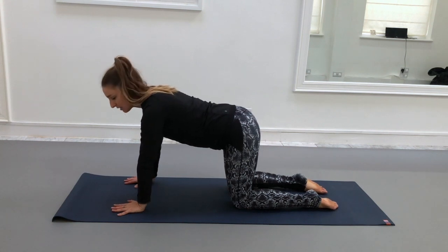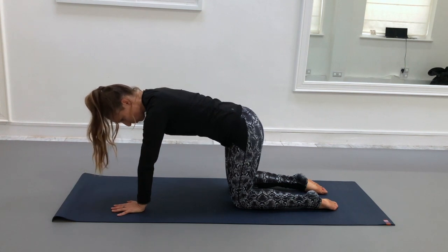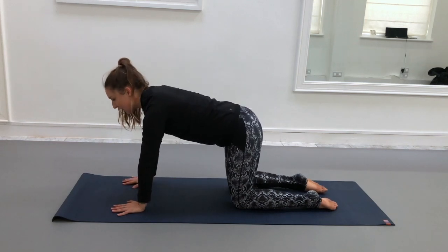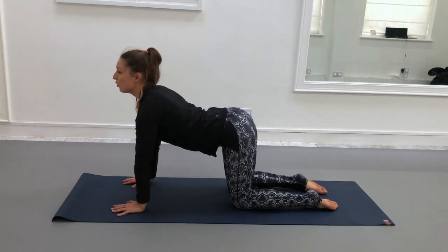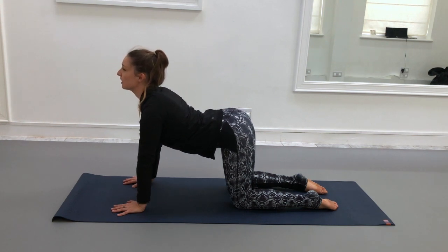We'll start with extension and flexion. To prepare, you want to draw the ribs in, draw the belly button back towards the back body, so you've got a nice stable front body. As you inhale, slowly bring the belly down, checking that you're not dropping into the spine but rather keeping the length — almost pressing the hips back and the shoulders forward, lifting the chin and the gaze.